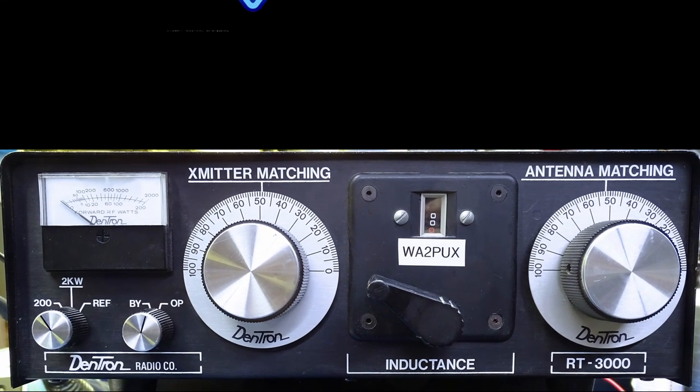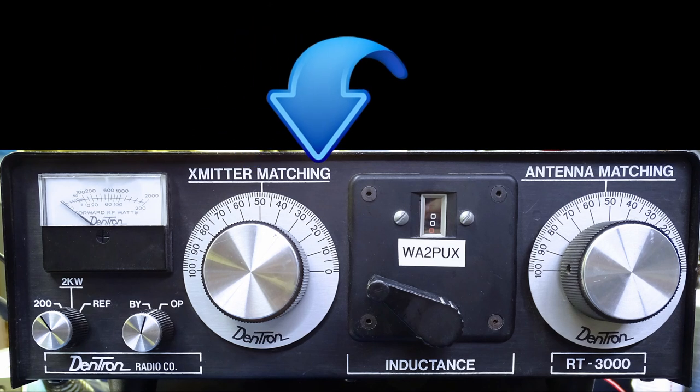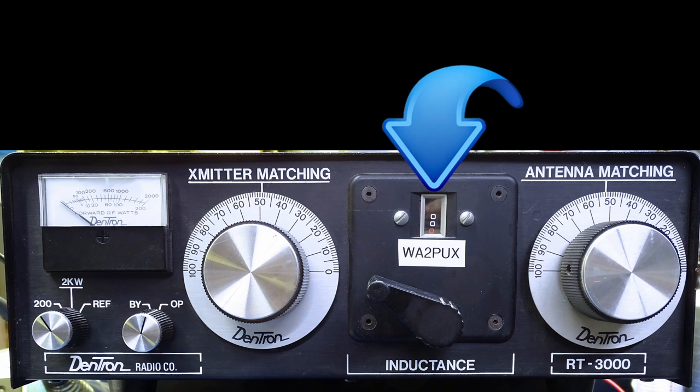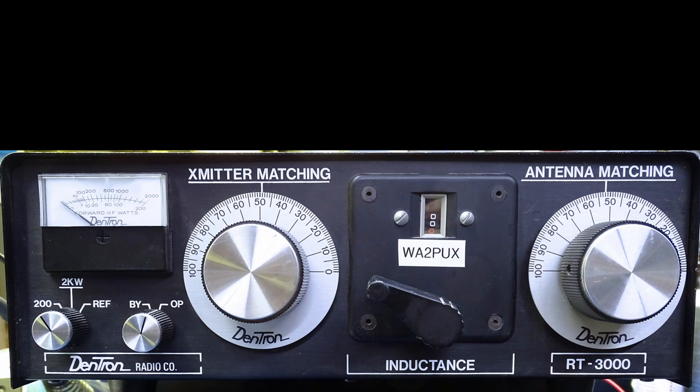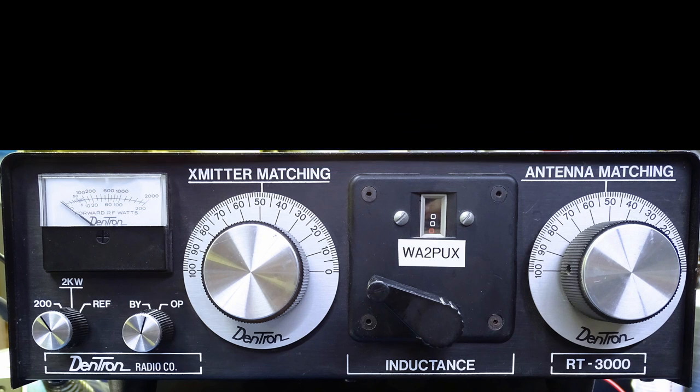There's no band switch on the RT3000. You have two variable capacitors — the transmitter matching and the antenna matching — and a roller inductor, all fashioned into a pi network. When I adjust for minimum background noise, I am doing the initial adjustment to minimize the SWR at the radio connector before actually transmitting any power to the antenna. So let's step through the tuning procedure.